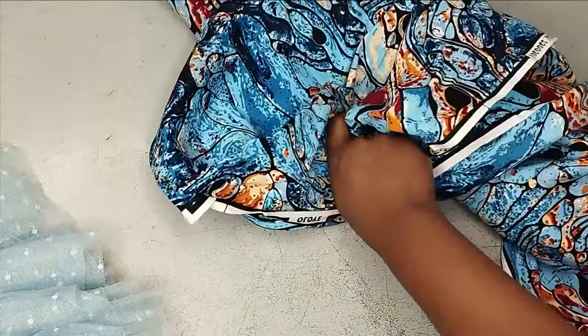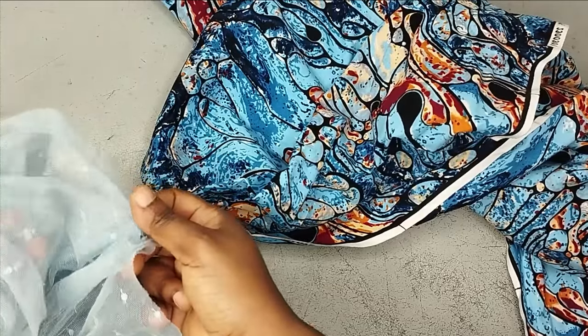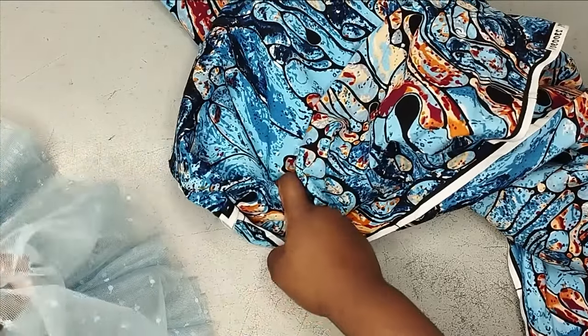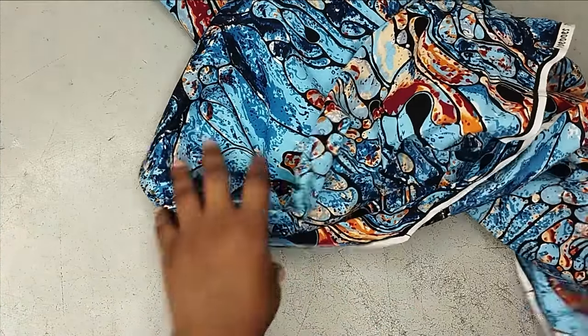For this tutorial I'm working with this Ankara print and I'm going to use these two fabrics, two nets for decorating the hem of the sleeve. I'll set the tool aside first and then work with the fabric.